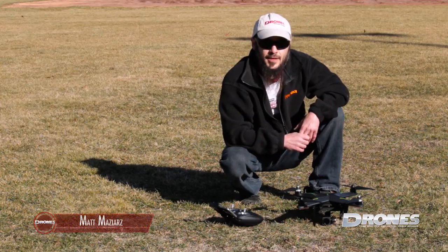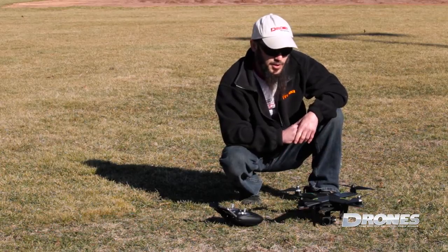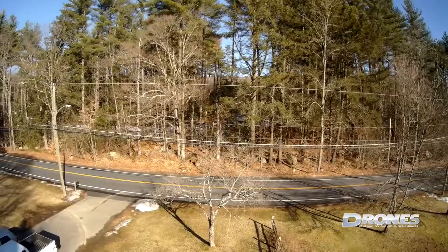Hey folks, Matt from Drones Magazine here, coming to you with video number five for our vehicle week, featuring the Zero Explorer V model. Today we're out at the field to give you a little bit of action.